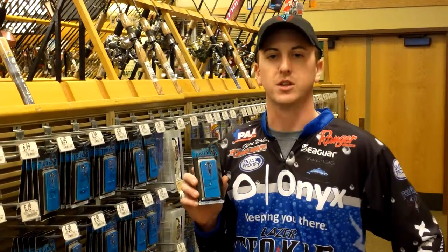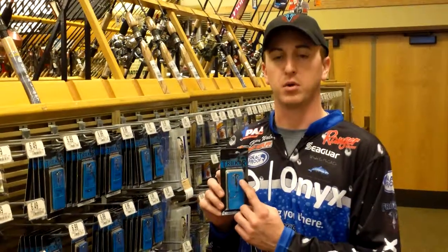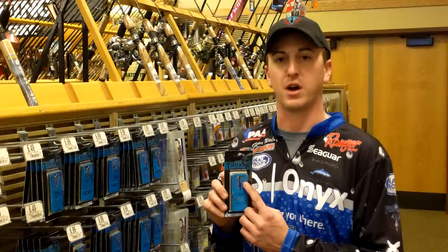It's the greatest flipping hook on the market for two reasons: A, it's the sharpest, and B, the Trocar barb will keep your plastic securely in place so you can spend more time fishing and less time fixing your plastic.